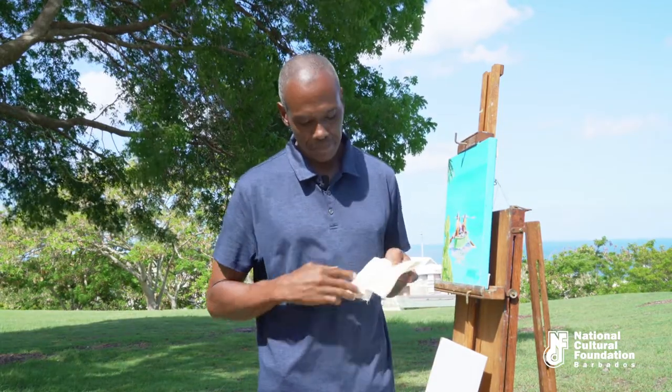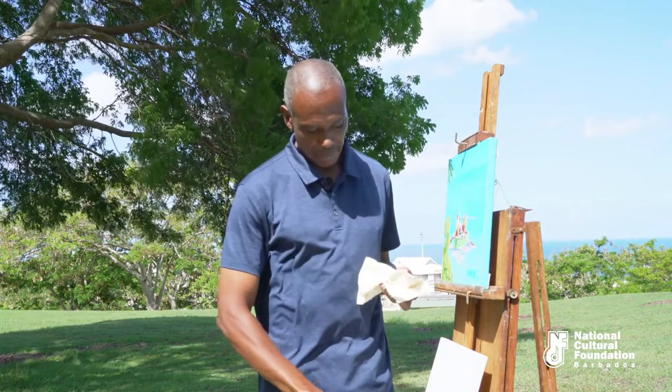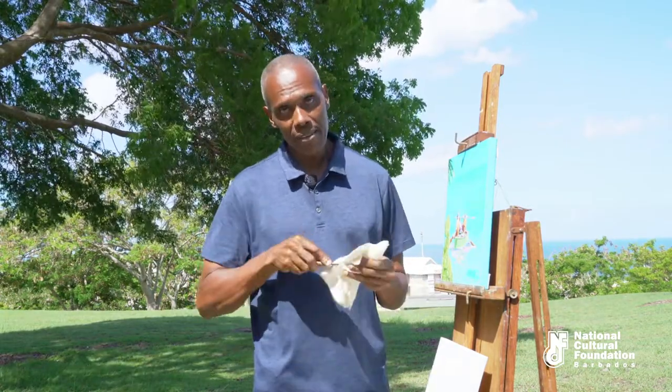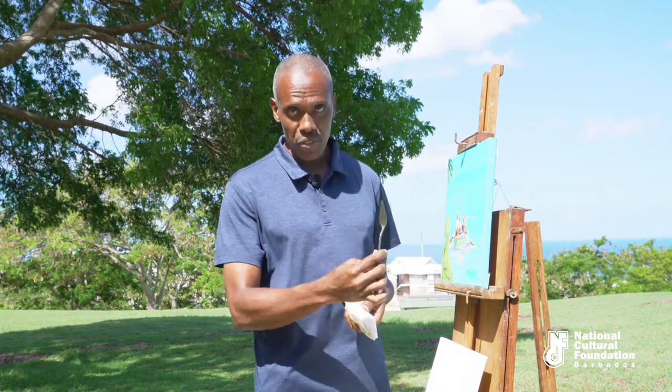Always keep a piece of rag handy. You can wipe the paint away and also clean the palette knives. You will see this in a subsequent demonstration.